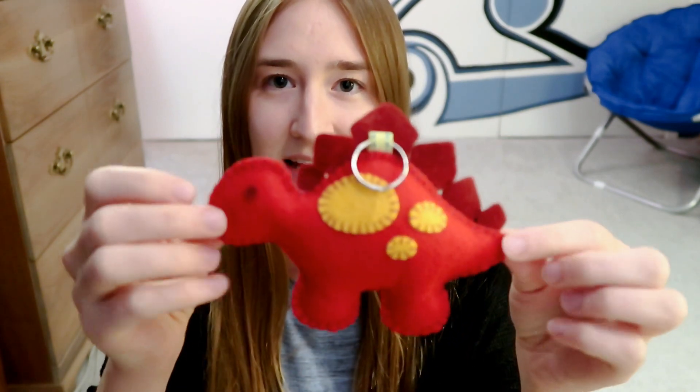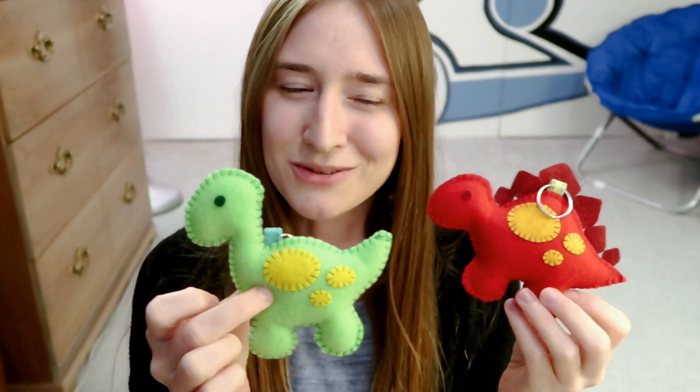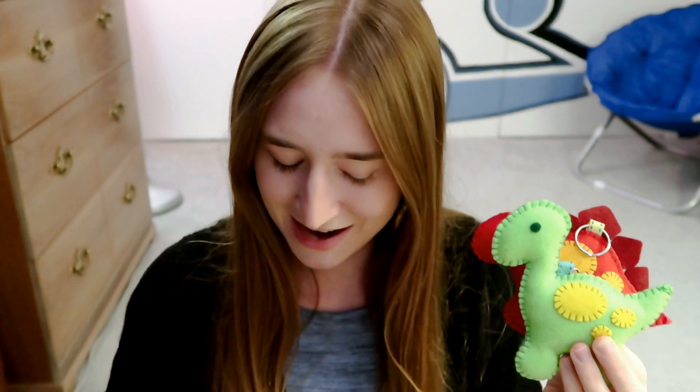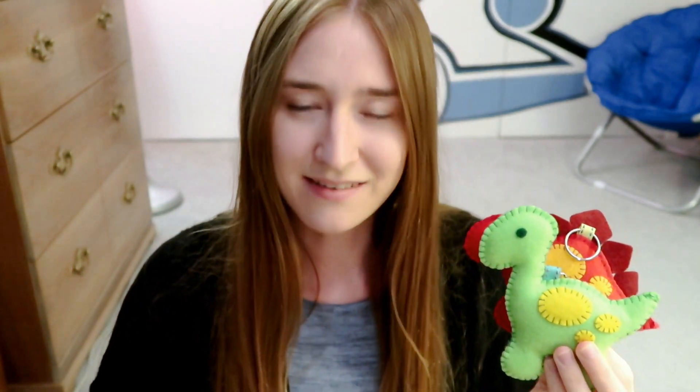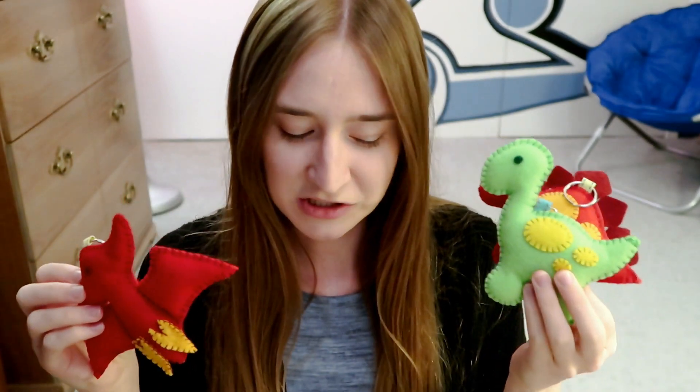I have a bunch of these little dinosaur plushies. I have this one which I believe is called the Stegosaurus, and then I have this one which is I believe the Brontosaurus — I hope I'm saying these correctly. And then I have this one which is the Pterodactyl plushie. I made these in a bunch of different colors; they were just so cute and so much fun to make.